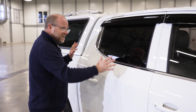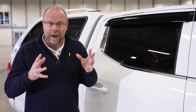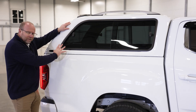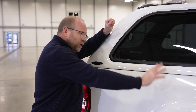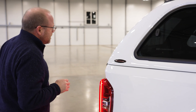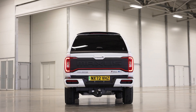This is a double cab pickup, so you've got your extra row of seats there in the back, and we'll come and have a proper look at those in a minute. This one has a carry boy load cover on it. The load area can take 1,000 kilos in the back, which is fantastic. I get quite excited about the back of this.